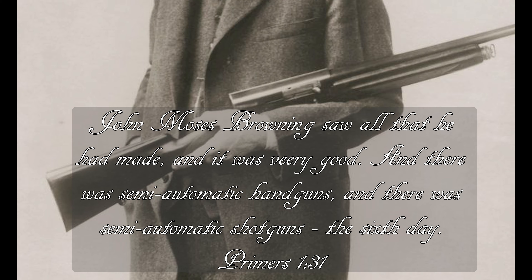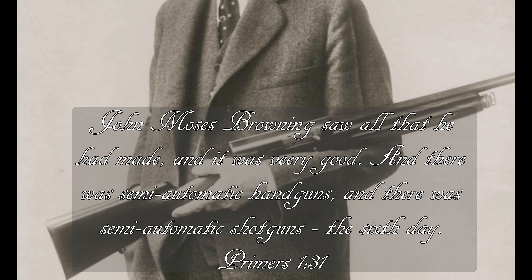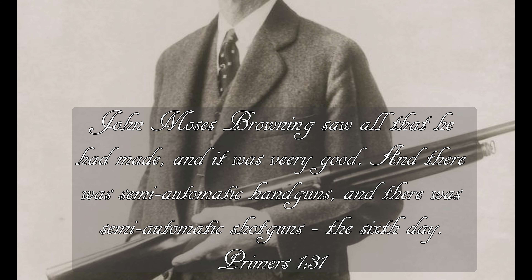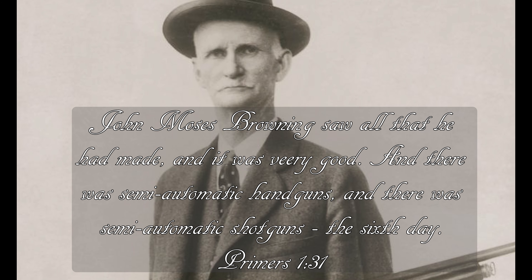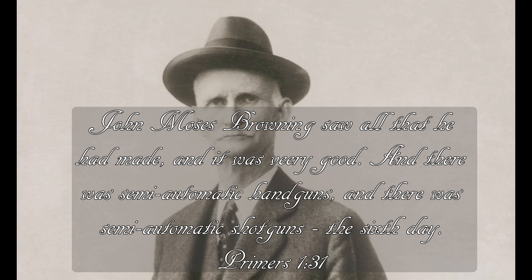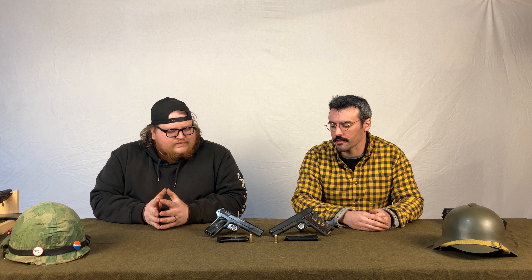The Tokarev is technically a copy of the 1911 — the aesthetics are more related to the 1903 Colt Hammerless, but the internals were pretty much taken from the 1911. Unlike the Tokarev, the 1911 was designed by John Moses Browning.